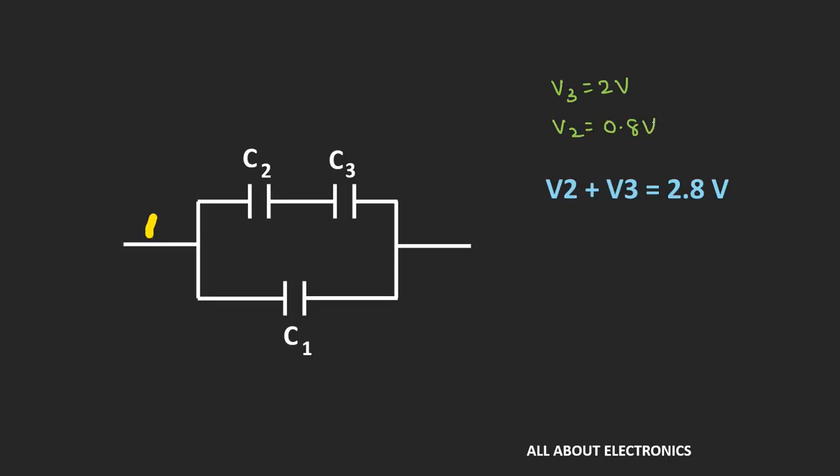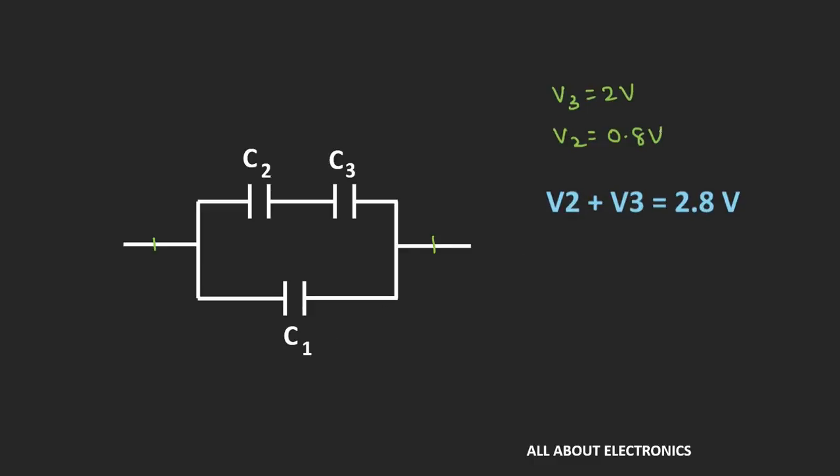The total voltage across the two terminals will be equal to V2 plus V3, which is 0.8V plus 2V, equal to 2.8V. This same voltage also appears across capacitor C1. As we can see, this total voltage of 2.8V is less than the breakdown voltage of C1 (which is 10V), so 2.8V is the effective safe voltage across the combination.